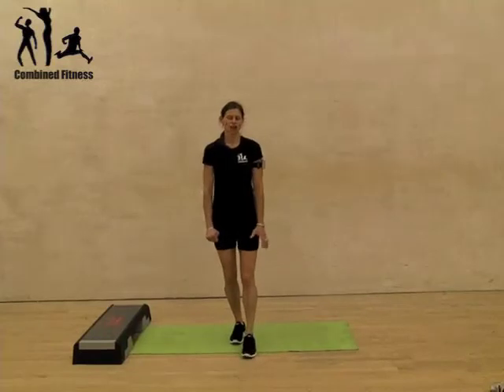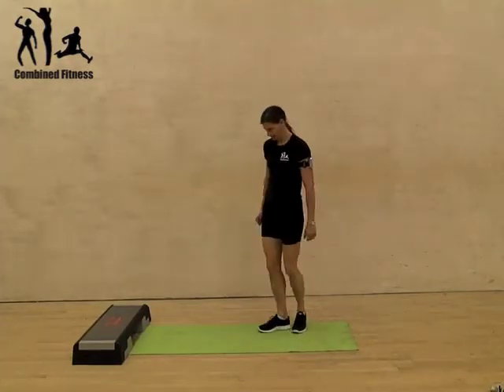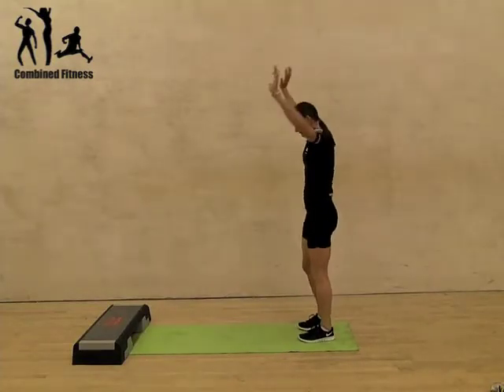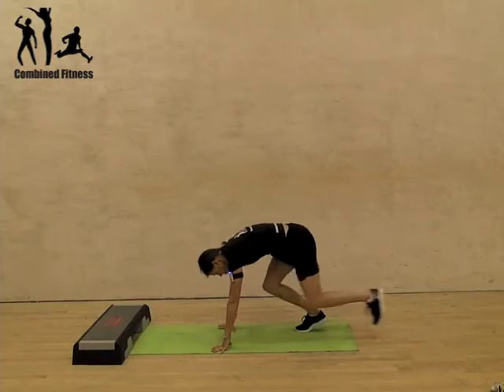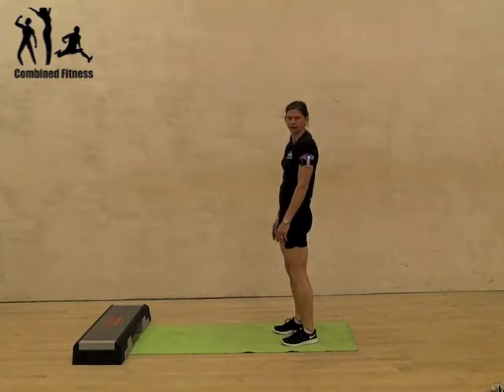Hi there, this is the low impact burpee, so an easier version of the burpee. I'll show you sideways — you're going to put your hands down on the floor, then you're going to step one leg back, then the other, in, in, and stand up.